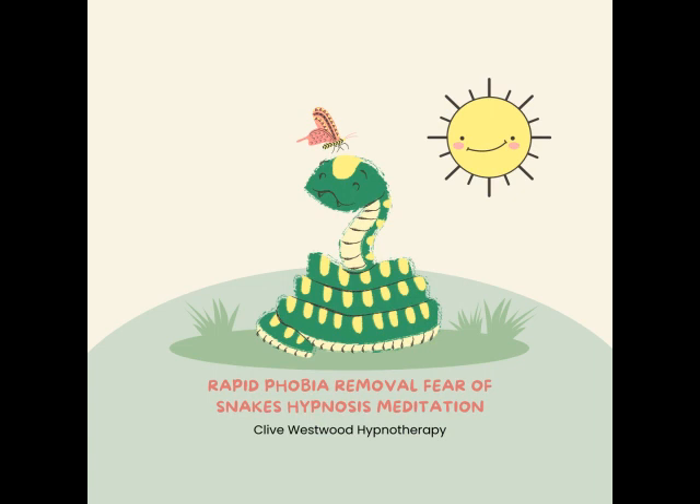Just letting go of all tensions and discomforts, completely letting go and relaxing, as you go deeper and deeper, getting more and more relaxed, feeling completely calm and at peace, just relaxing, letting go, as you go deeper and deeper.